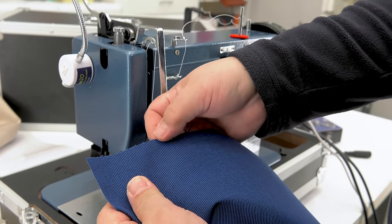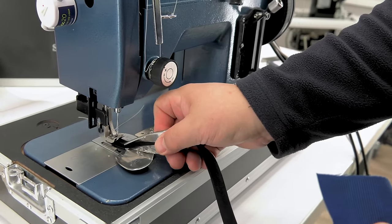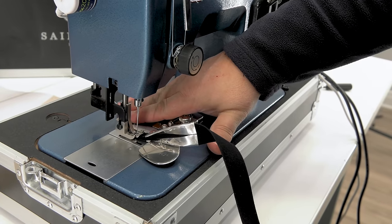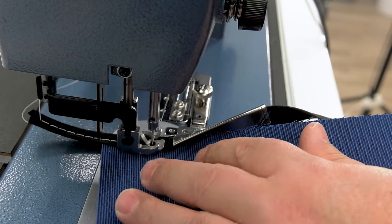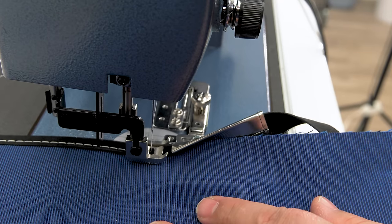Raw edges of fabric typically don't look good, and they may unravel. Installing a binding on the edge of a fabric assembly, or just a plain fabric, makes it look gorgeous. Here we've sewn 1 inch into the binding and now we'll insert our fabric application into the mouth of the binder to sew the binding on the edge.